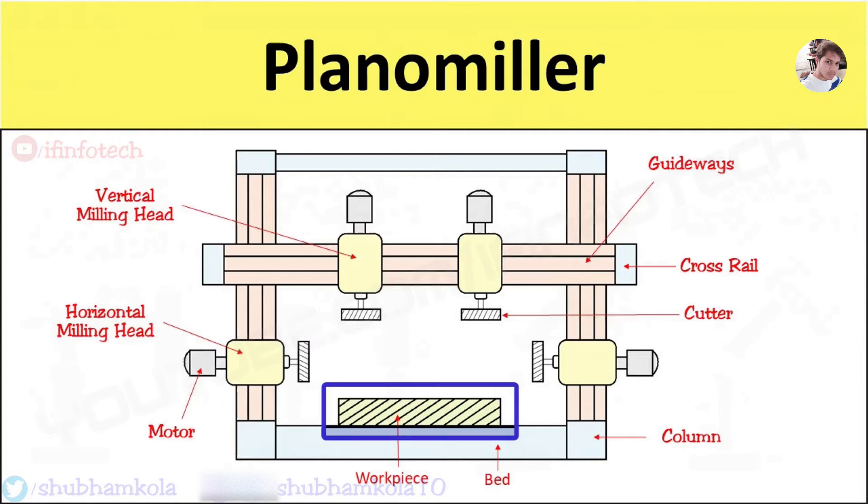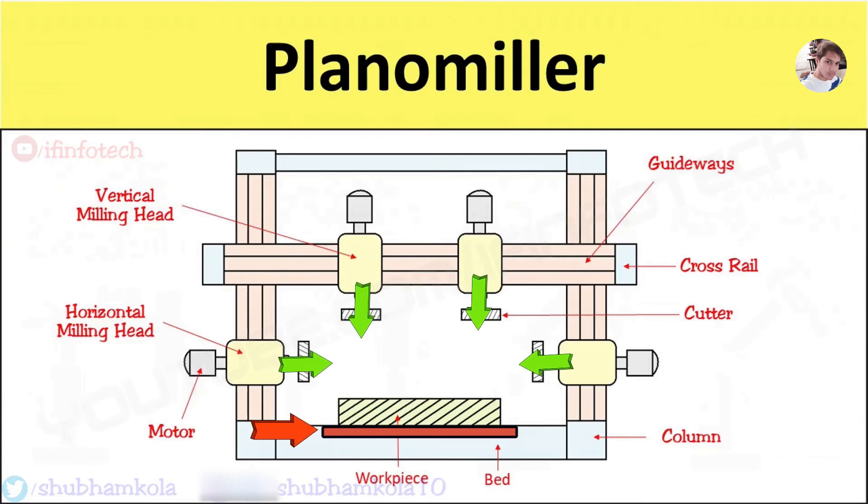The workpiece can be machined in four different ways according to requirement: by moving the table while the cutter rotates; by keeping the table stationary and feeding the cutters by moving the milling head; by moving the table and milling head simultaneously; and by keeping the table stationary, moving the cross rail downward and the side cutter up and down.